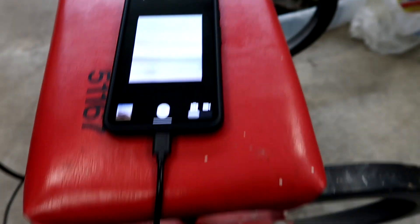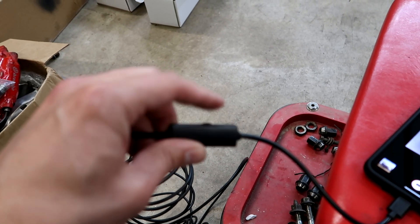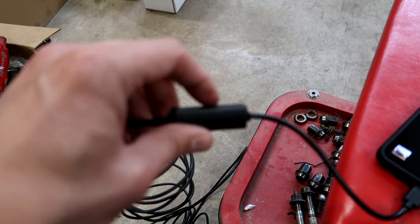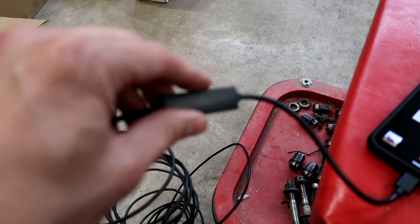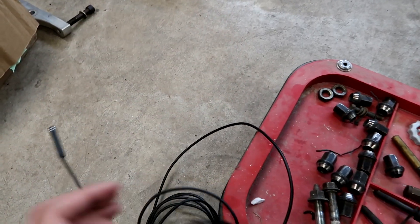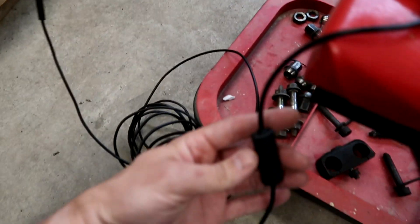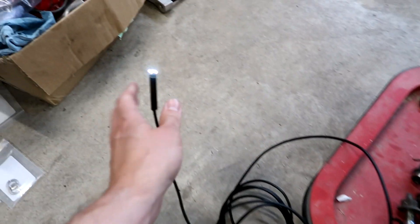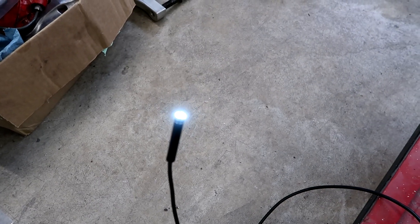Right here there's also a little focus, and this thing has a wheel on it — that dial actually turns the LED brightness up or down. So if you're pointing it down somewhere dark, you can turn the LED brightness way up. If I turn it all the way down, you can see the LED lights are off. Turn the brightness up and you can see the lights come on. Let me demonstrate: brightness down, basically off — and then brightness up.